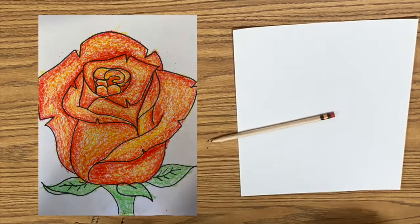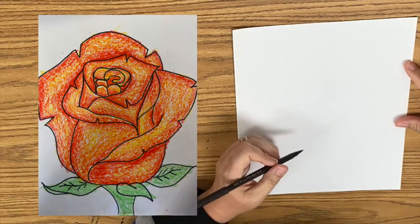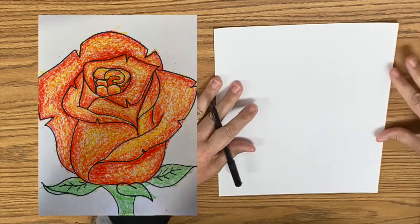Hi, art friends. Get those pencils ready. We're going to be drawing a rose bud. We drew a rose a few days ago and now we're doing a rose bud. So that's a rose that's kind of more closed up.